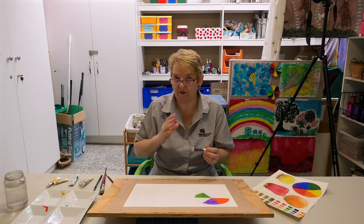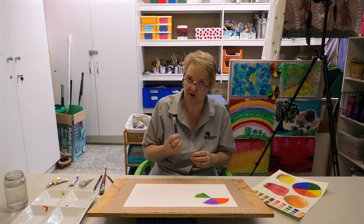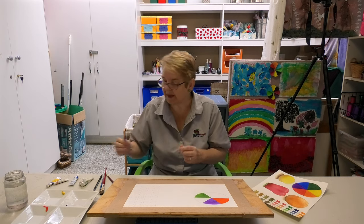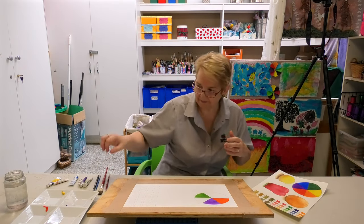If you've never bought paints before, I would recommend going and buying a student range to start with, because they will give you the results that you need without spending a fortune. Okay, let's get started.